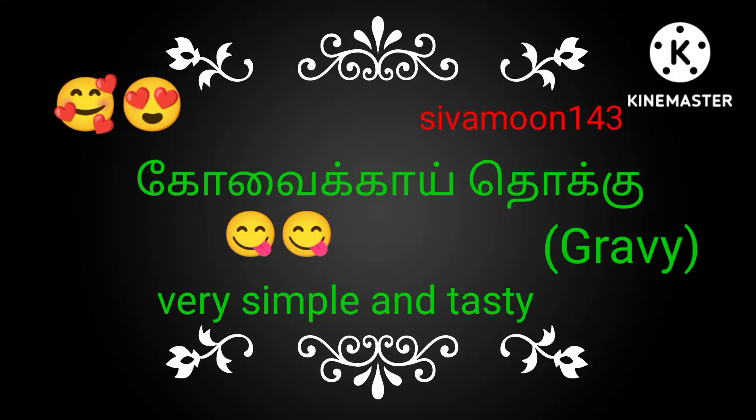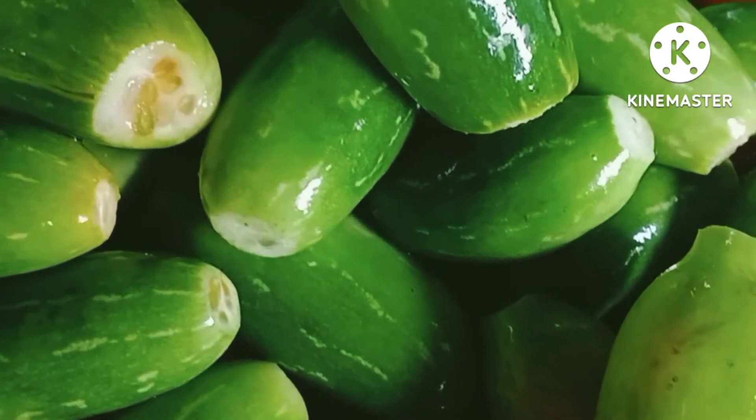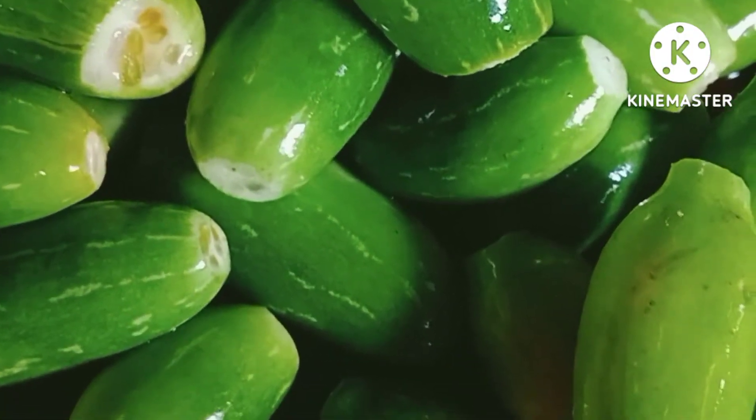Hi and welcome to Shivamun 143 channel. I am here with you. Now we will see how we can see the ingredients in the face. First,